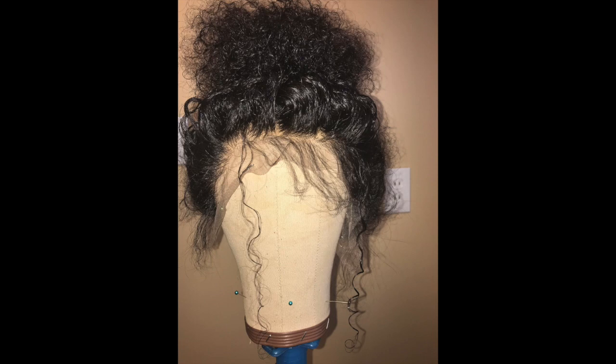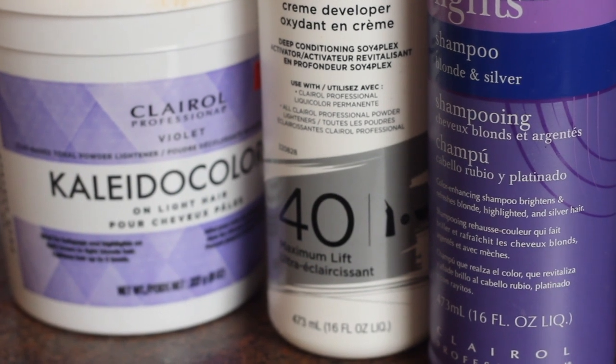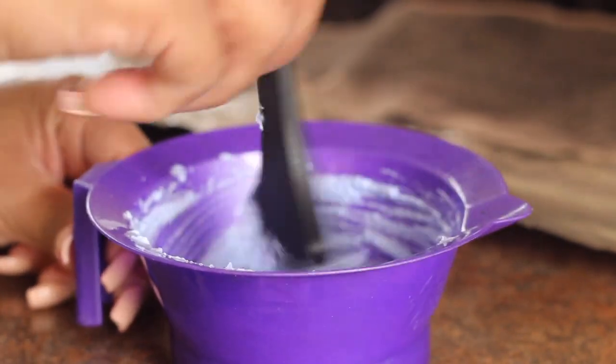Hey guys, what's up? So today I'm going to be showing you exactly how I customized this front tool and how I achieved the perfect hairline. These are the products that I used: the Clear Oil Collider Colors Tonal Powder, 40 Volume Developer, and of course the Shimmer and Light Shampoo.